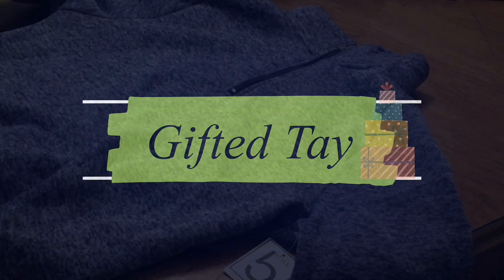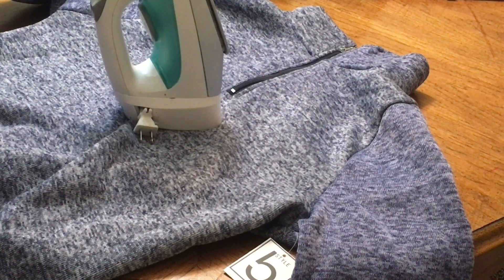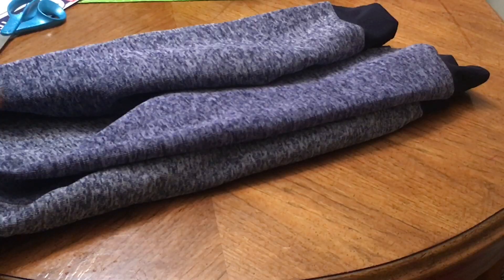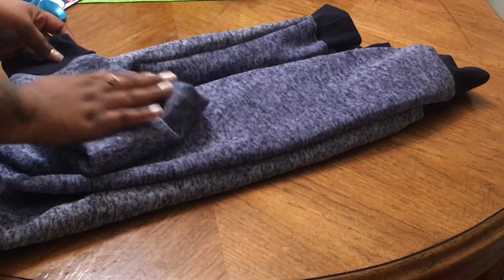Hey y'all, so for this project you will need an iron, the iron-on letters, and scissors. I like to start off by folding it.